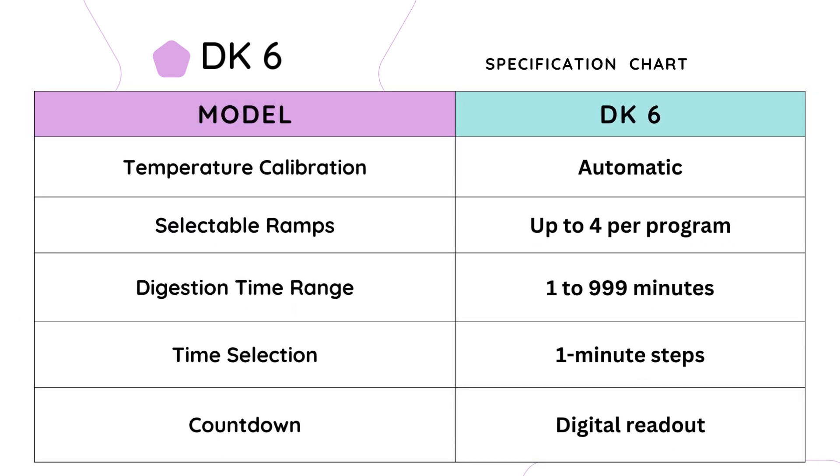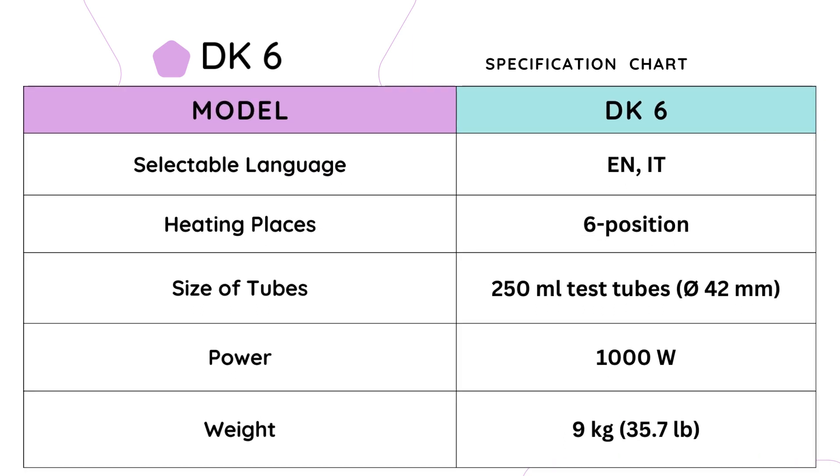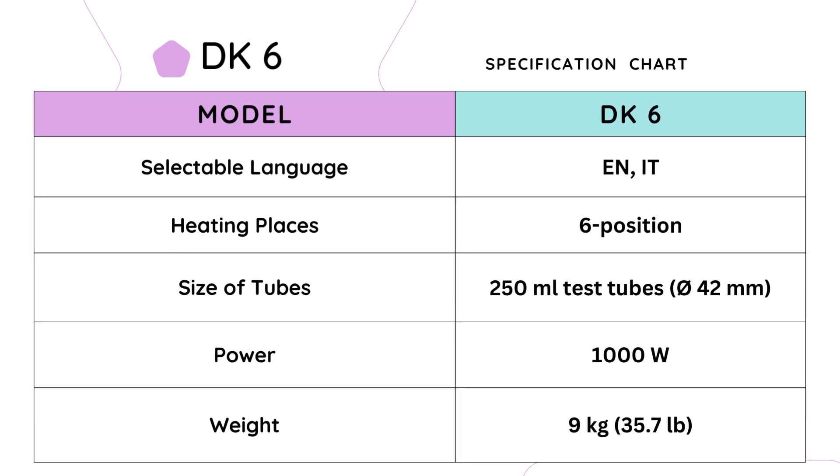With the DK6, you have the flexibility to program up to four selectable ramps, providing controlled heating profiles tailored to your specific needs. The digestion time range spans from 1 to 999 minutes, selectable in one-minute increments. The countdown feature provides a digital readout. You can choose between English and Italian as selectable languages. The DK6 offers six heating places for 250 ml test tubes with a diameter of 42 mm, with a powerful 1000 W heating capacity. It weighs just 9 kg, with compact dimensions of 220 × 140 × 350 mm.